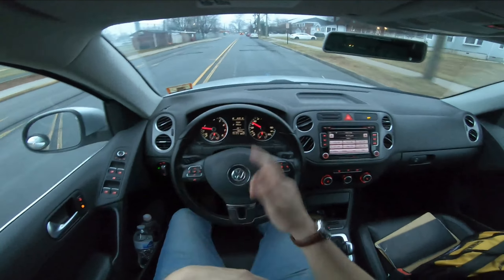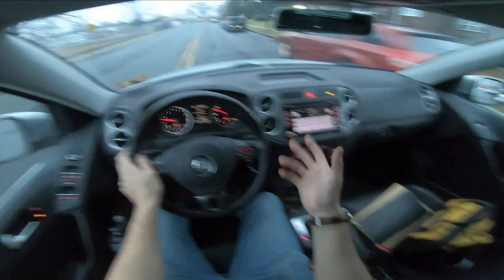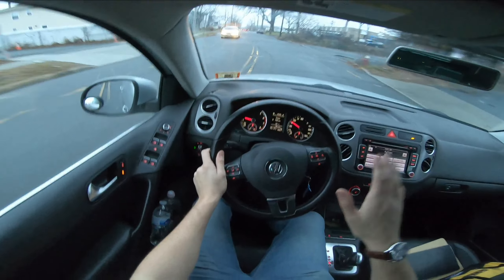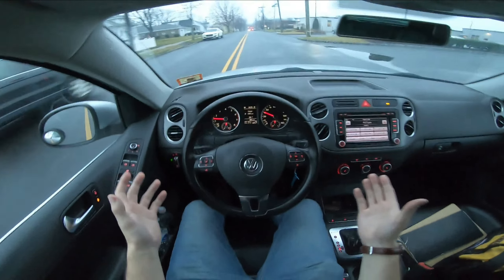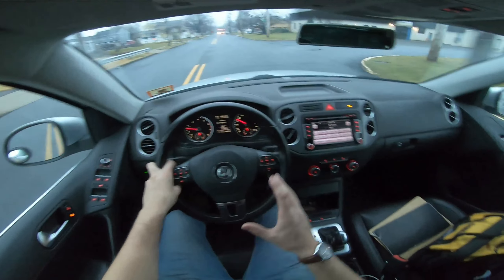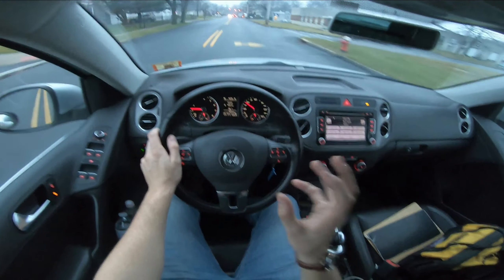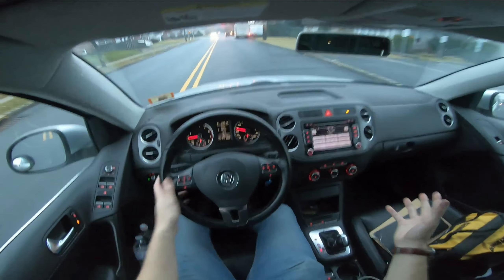I'm actually on the way to film the review. Typically I do the review first and then the POV driving footage, but today I'm trying to save time. The main reason I do two separate videos is that in the review I really like to talk about specs — curb weight, horsepower, torque, and deeper details — whereas with the POV driving videos I like to focus mainly on the interior.